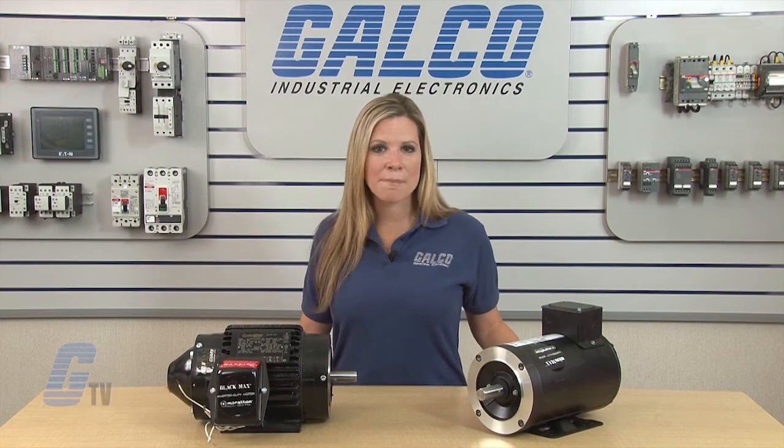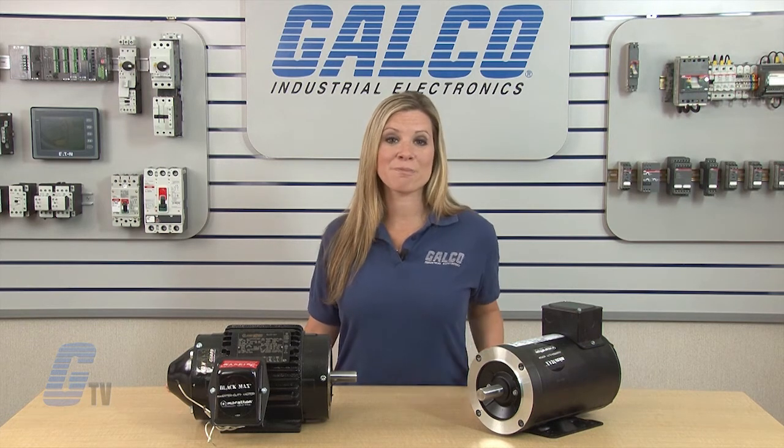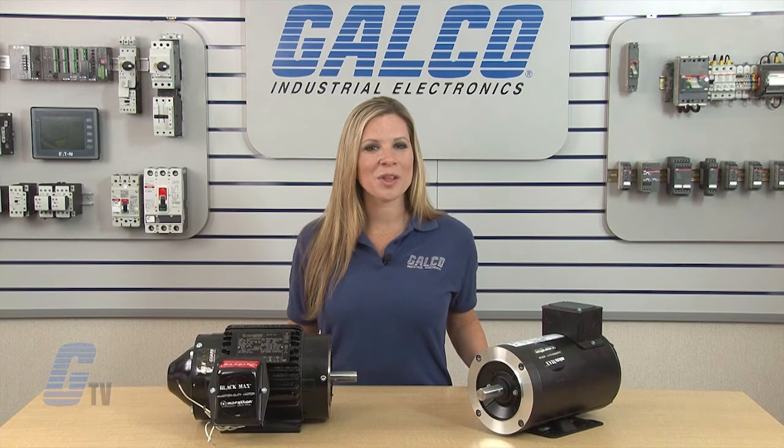Marathon Electric High Performance Inverter Duty AC motors, along with thousands of other products and services, are available at galco.com.